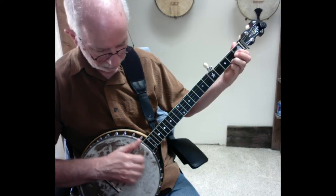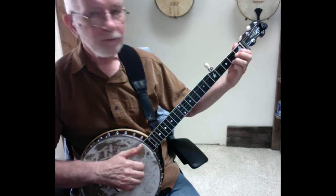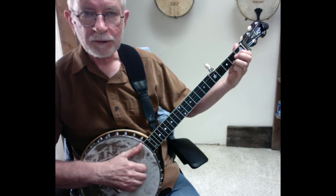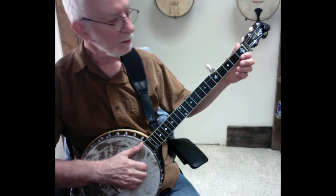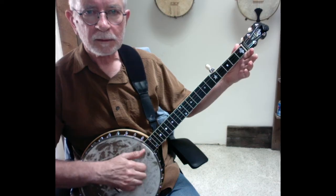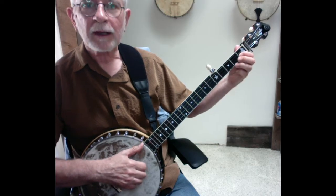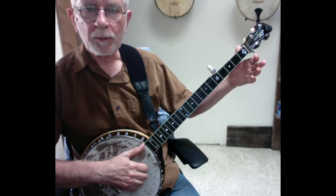That first bum-ditty starts on the fretted second string, then the next note goes to the first string, and then the second bum-ditty is just on the open first string. First bum-ditty, use the C chord, start on the second string, go to the first string, then pick your fingers up and just play a bum-ditty on the open first string.